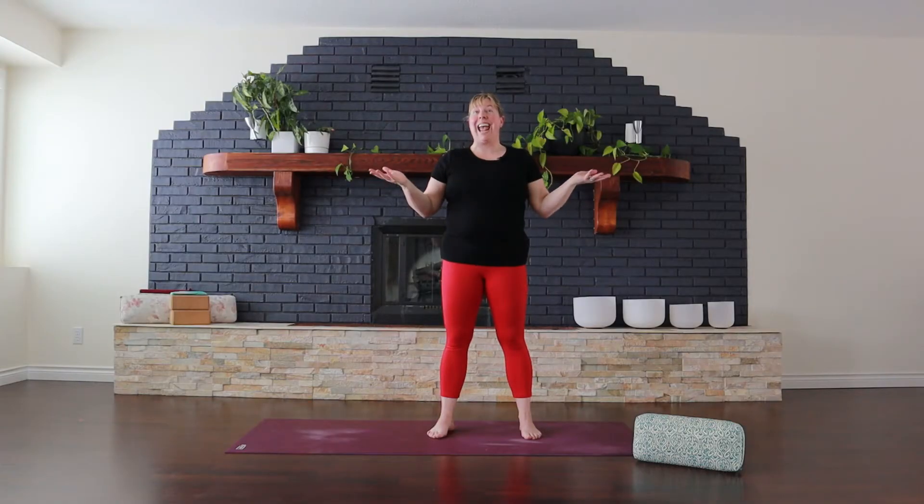If you're looking for a hands-free, wrist-friendly sun salutation, then follow along with me.